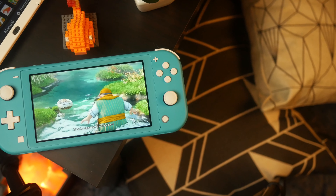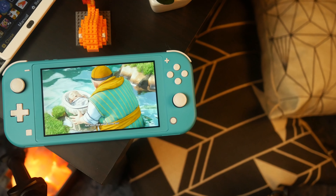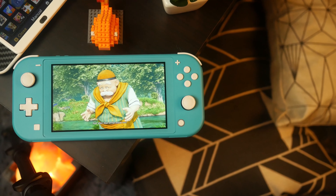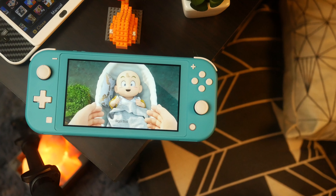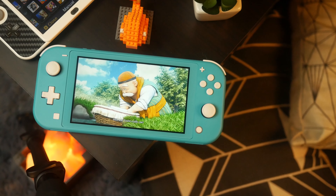The Switch Lite is an amazing console, so much so that I have made a myriad of videos talking about it by this point — about different things like how many accessories you can get for it, the best ones on the market, also talking about just how good of a console it is in general, and comparing it to the original Nintendo Switch to see which one you should get versus the other.